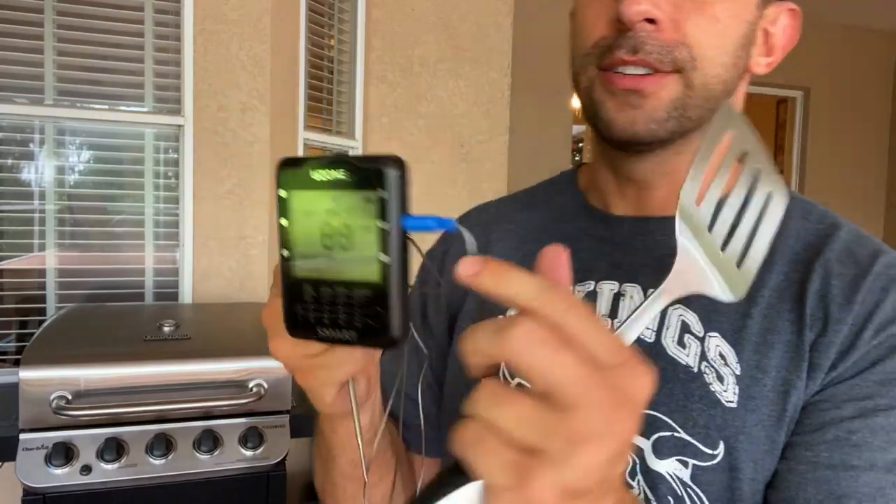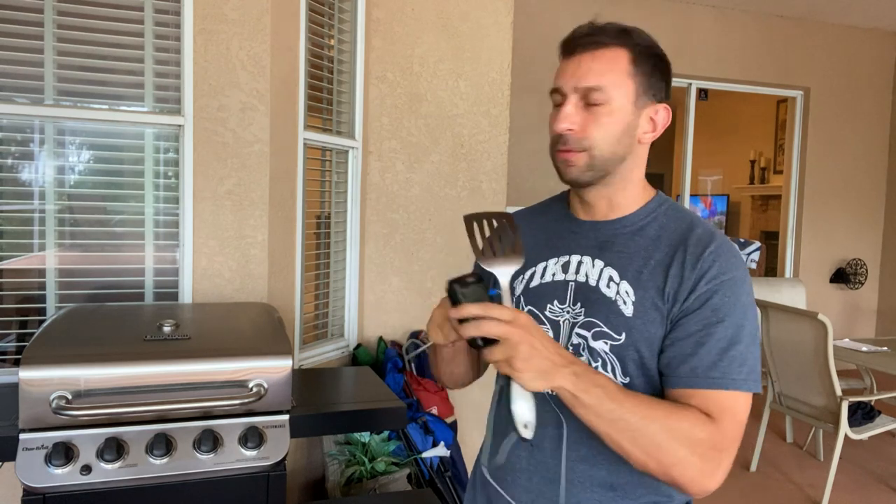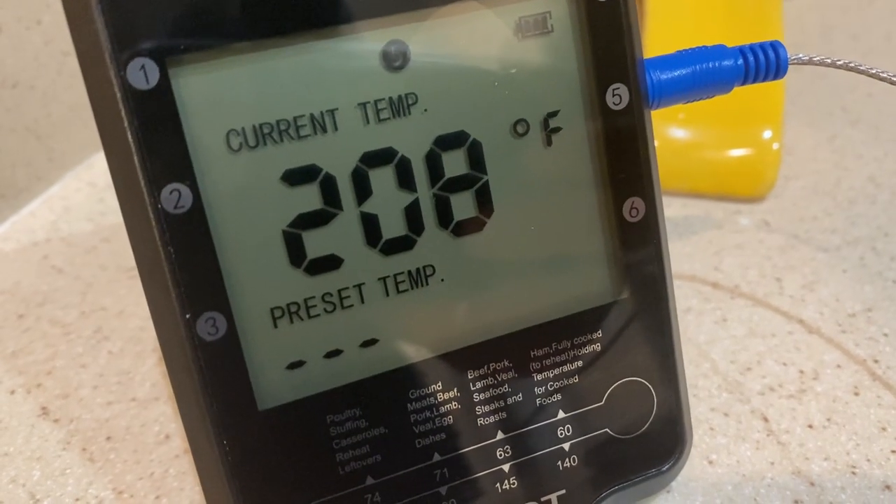It has six different sensors and comes with the attachments for all six, so you can check out different burgers, barbecue, chicken, anything all at the same time. It runs on AA batteries right on the back — 200 hours of run time. Just that easy. Sets right next to your barbecue grill; you can put it right in the meat. I actually just used it indoors too to check the products I was cooking inside.